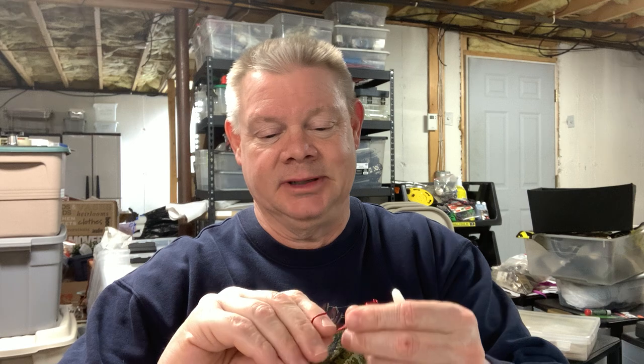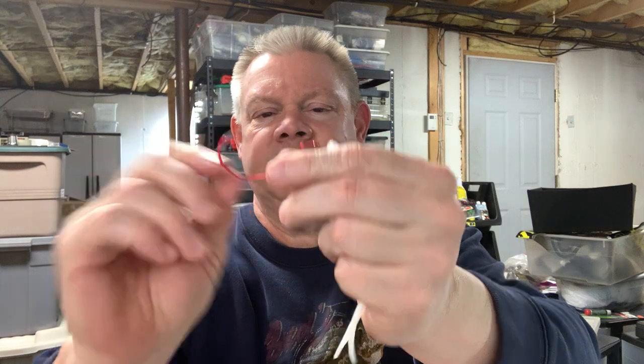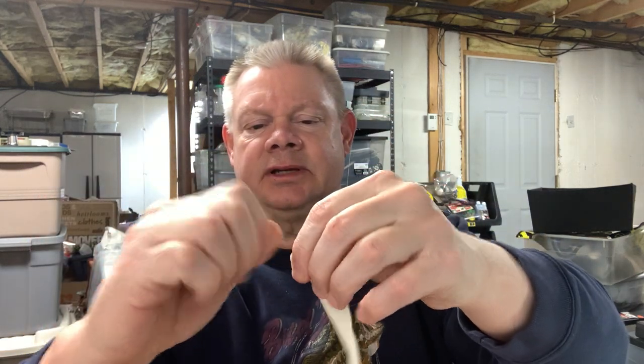You can use whatever hook you like. I personally like a 4/0 EWG — extra wide gap. When I get my EWG hooks, I always bend them just a little so that the hook line sits just above where the tie is. I rig these up and sometimes there's a little bit of extra plastic on there which I'll pull off or cut off just to keep it as flat as possible.